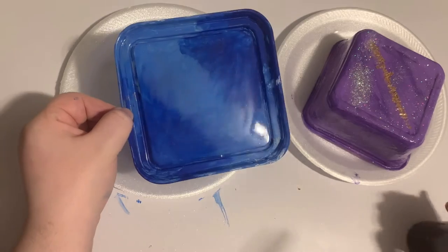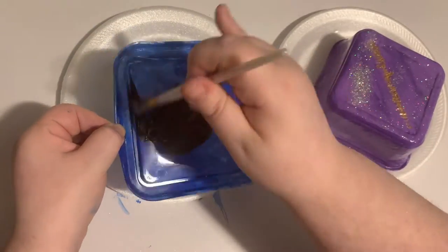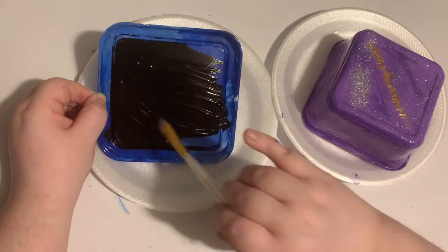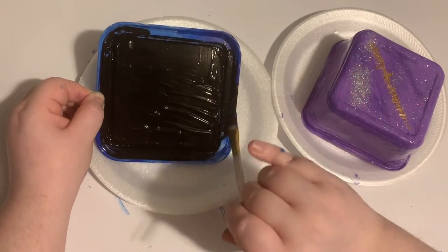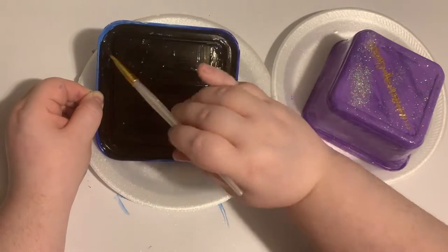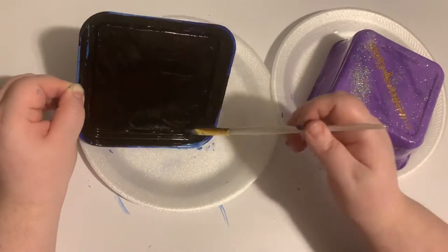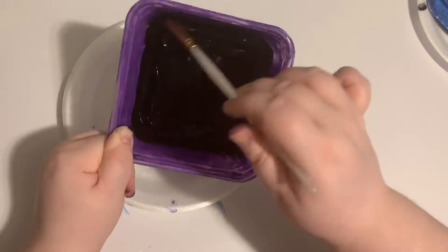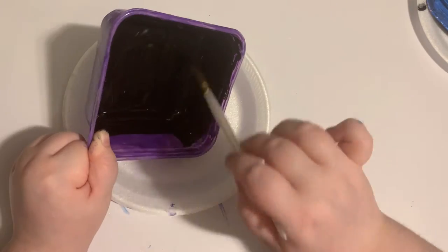I'm going to paint the inside of the lid and the container black. I did this so when you open the jewelry box, you will see one solid color and not the different colors and patterns from the outside of the box. Don't add too much black paint — it will run into the corners and when it dries, it will look like a big bubble.